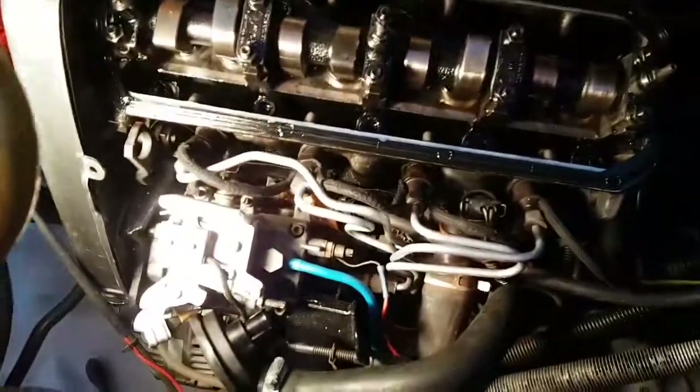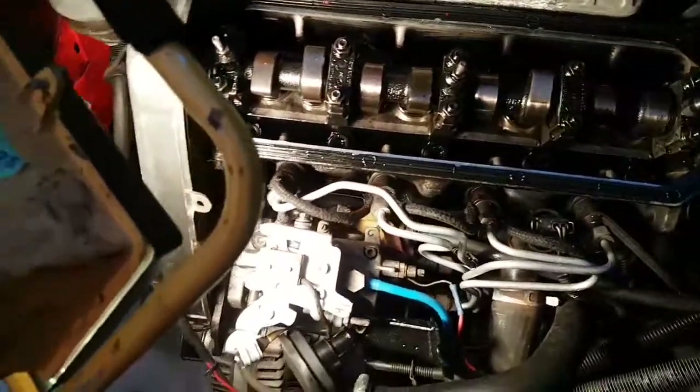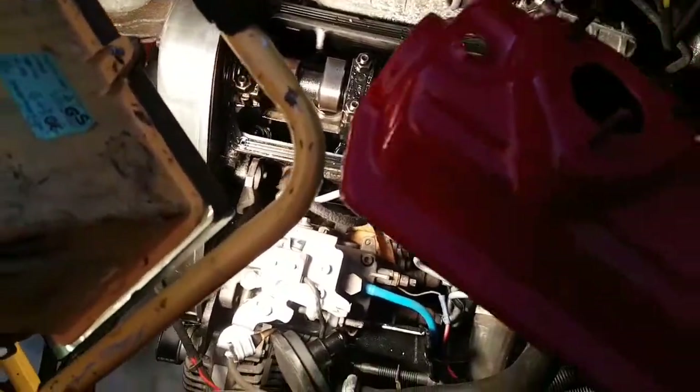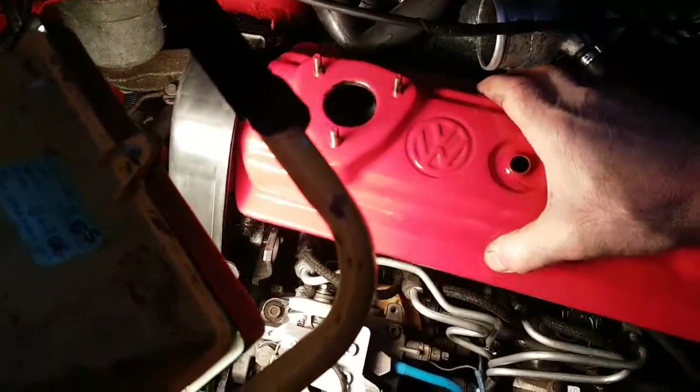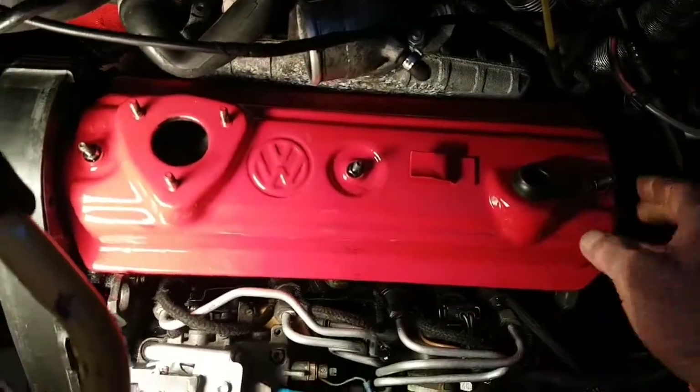Next stage is to put the rocker cover gasket back on, then the rocker cover itself.